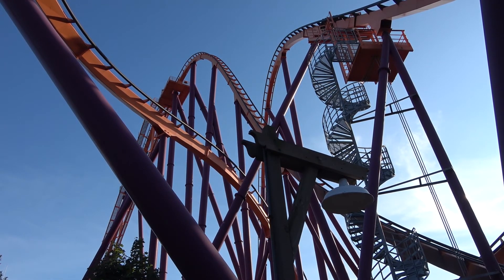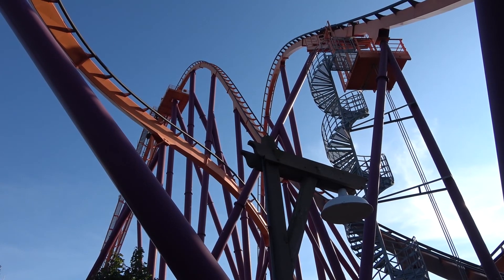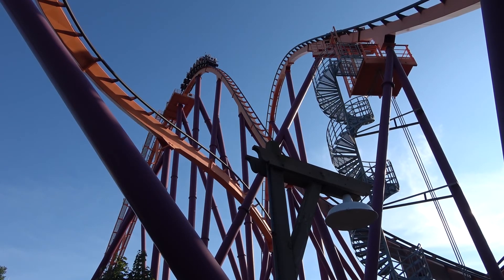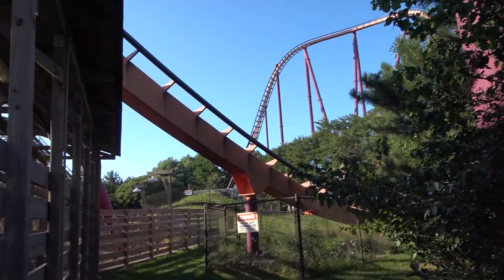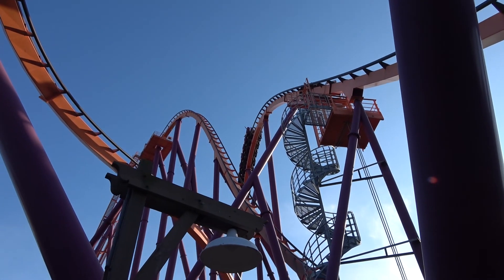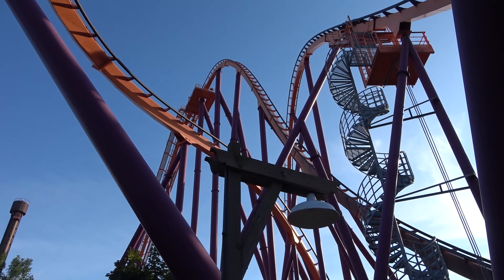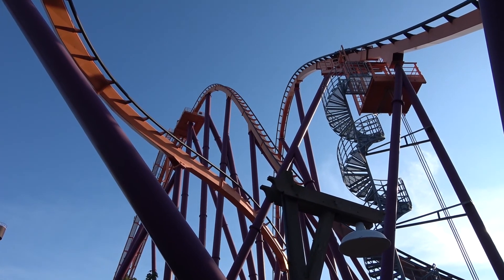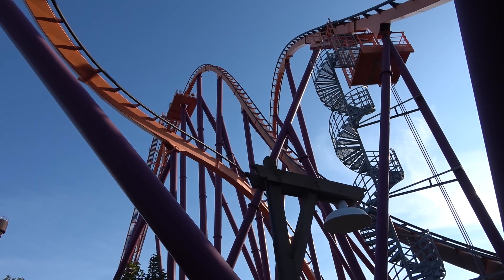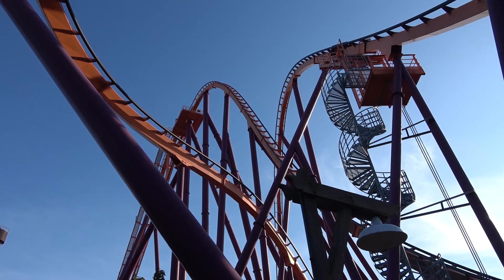I want to talk about Raging Bull — rode it for the first time today. Just awesome. Awesome clamshell. I don't think there's such a thing as a bad clamshell, but I really liked this one because it was so unique. The layout was interesting and completely custom. Some of the other clamshells follow the same out-and-back pattern like Mako, but this one surprised me. I might put this on terms with Mako — I actually really enjoyed it and thought it was a really good coaster.